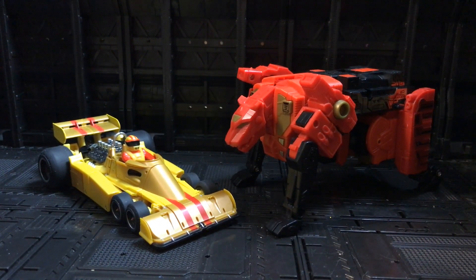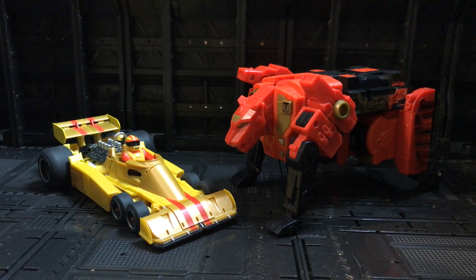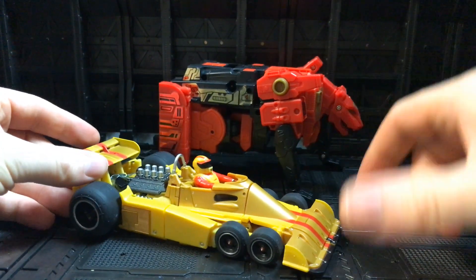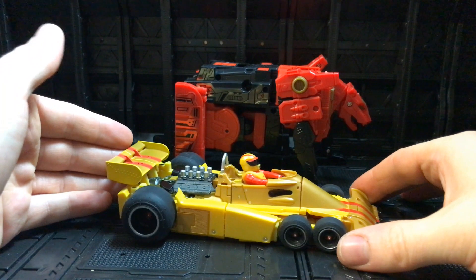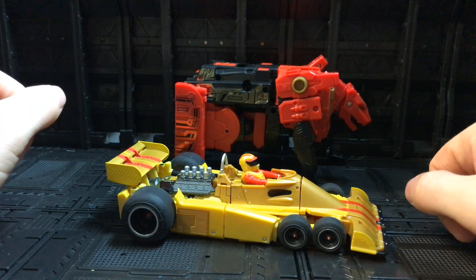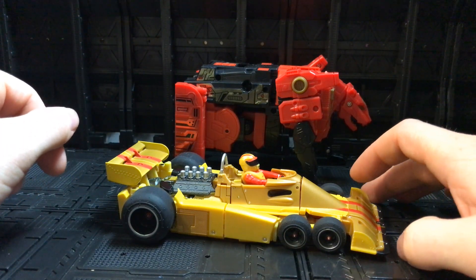Next to the Weijiang Predaking Rampage — we can see Rampage is much bigger, but again the quality on this guy is absolutely phenomenal. Interestingly, because both of these create arms for their respective combiners, we can see they're actually very similar in length — so the arm length on Predaking and the X-Trans Bots combiner would probably be quite similar.